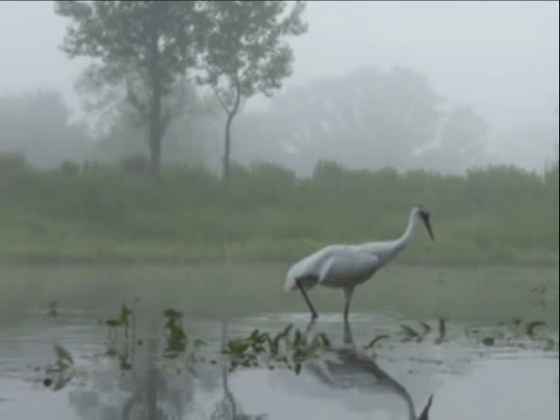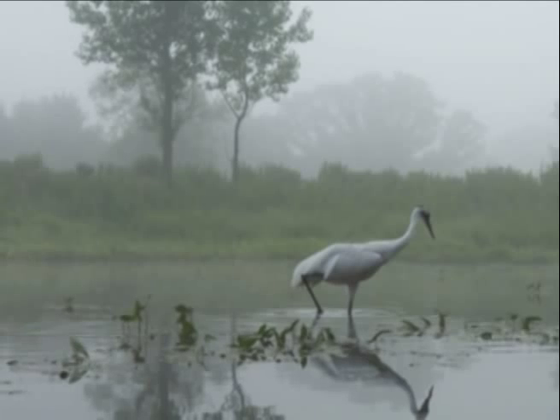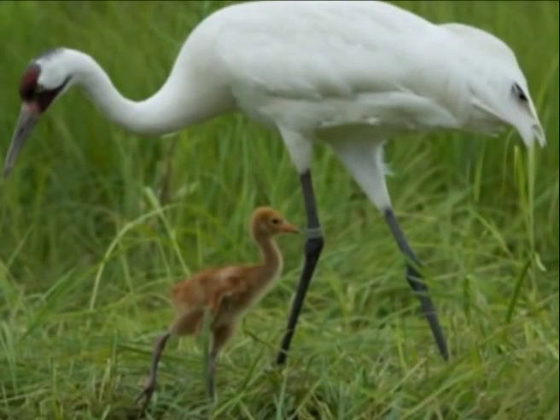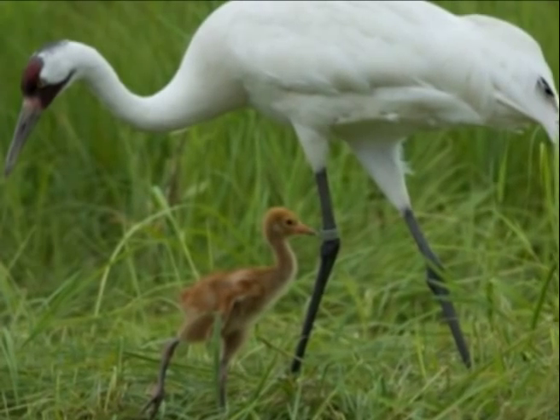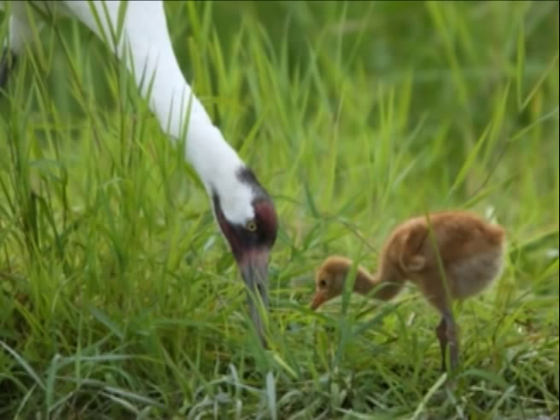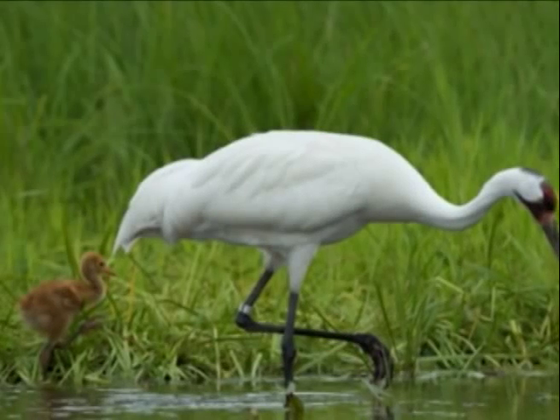During development, crane chicks go through an imprinting process when they fix or learn to associate with a moving object in their early environment. Ideally, adult whooping cranes would raise all of our whooping crane chicks, but there are not enough adults in captivity to provide us with this opportunity.